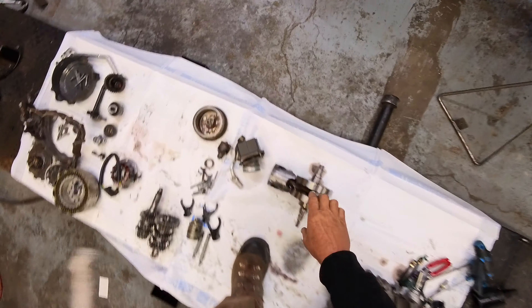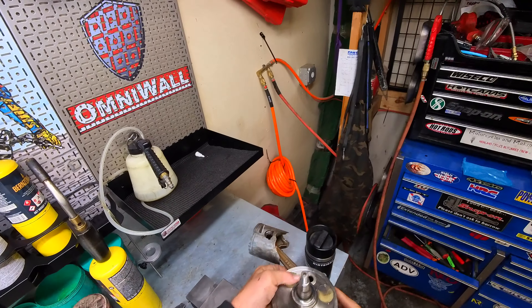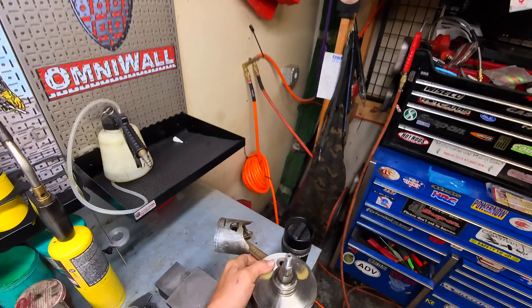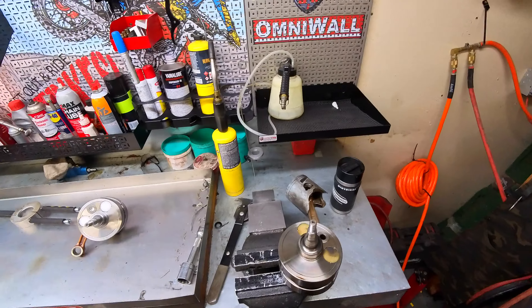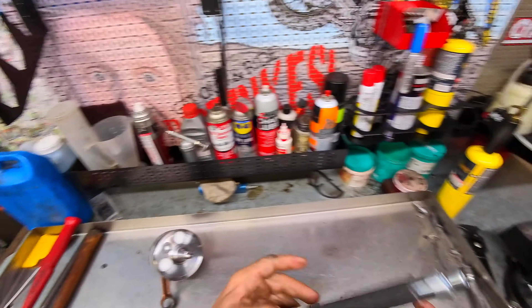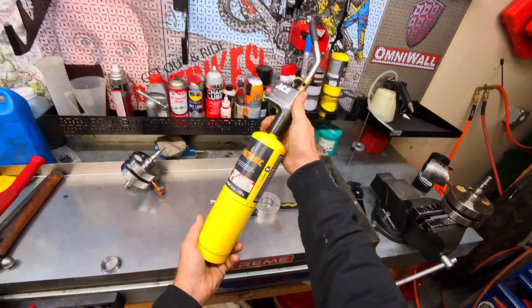Otherwise take it to someone like me — I'll probably charge you 20 bucks to take one off and put one on. Let me show you how it works, it's pretty cool. We are not reusing this crankshaft since we've got a brand new one for this build, but I will show you how to remove it. You need a way to chuck the crank up — it makes life a lot easier — plus this tool and a blue wrench.